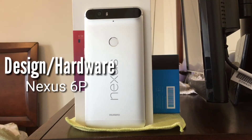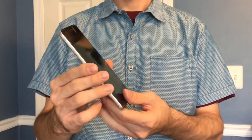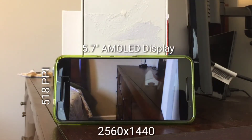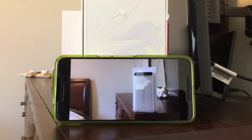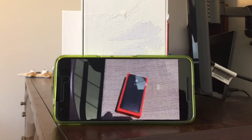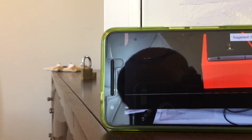It's often been suggested that the P in Nexus 6P stands for premium, given its beautiful metal hardware superior to that of its 2015 counterpart, LG's Nexus 5X. The Nexus 6P is quite a tall device as it houses a 5.7-inch AMOLED display by Samsung at a resolution of 2560x1440. This high-resolution display packs a pixel density of 518 pixels per inch. On either side of the display, Huawei has built-in front-facing stereo speakers, which is a huge plus for media consumption whether you're watching online video or streaming your favorite music.